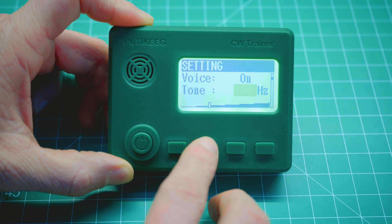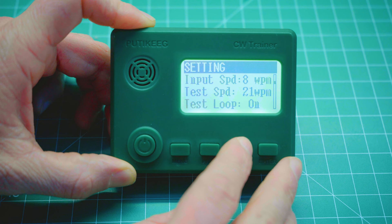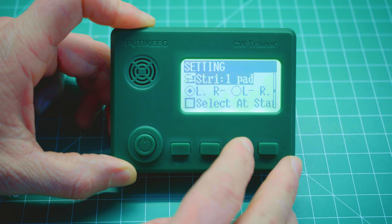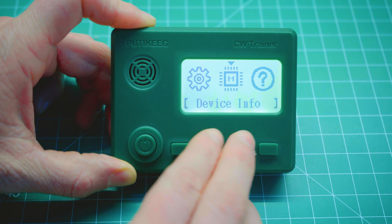In the settings menu you have options to turn voice mode on and off — which is actually just the menu beeps — change the tone, which ranges from 300 Hz to 1525 Hz, change the input words per minute speed, change the test mode playback words per minute speed, choose what type of keyer you are using, choose your language, and change your contrast and backlight settings. There's also the device info menu, which displays the device information, and the about menu, which displays the about information.